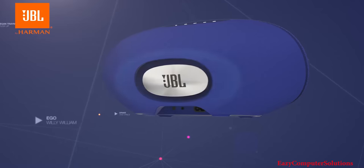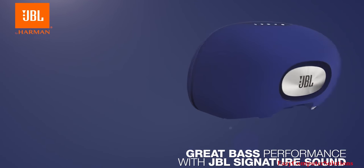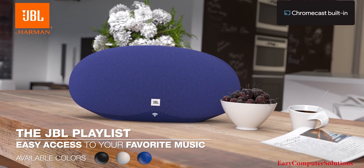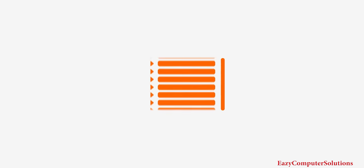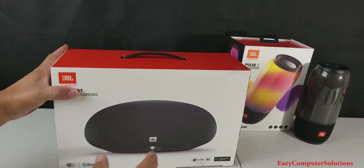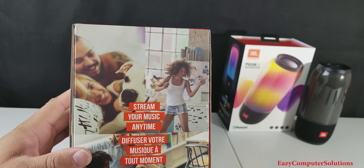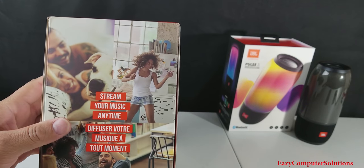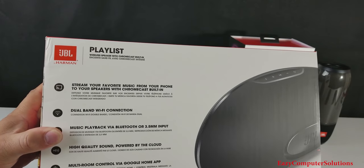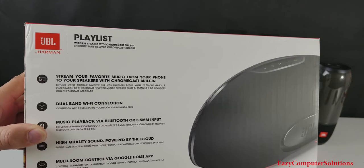The JBL Playlist has 24-bit high quality sound powered by the cloud, so you can enjoy crystal clear sound exactly the way the artist intended. So let's go ahead and unbox the JBL Playlist. As you can tell, it's a huge box. On the side here, you got streaming music anytime. On the back of the box, you do have some more stuff — streaming your favorite music from your phone to your speaker with Chromecast.